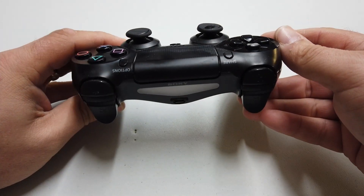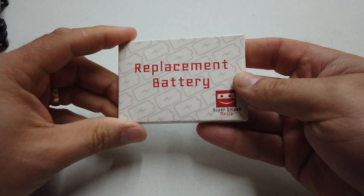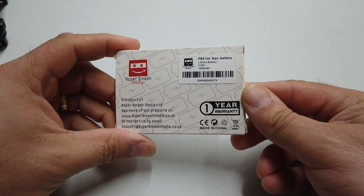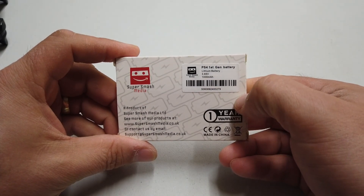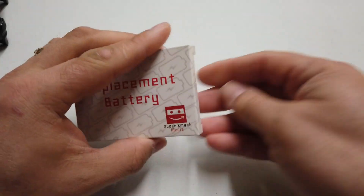The trouble is the battery doesn't last very long in it at all. So on Amazon I bought one of these — a Super Smash Media replacement battery. It costs all of about £8.99 on Amazon with next day delivery. 3.6 volts, 1000 milliamp hours. So it should certainly last longer than the couple of hours that that handset lasts.